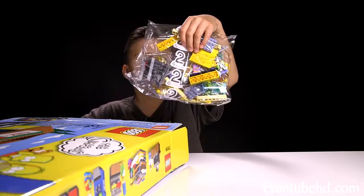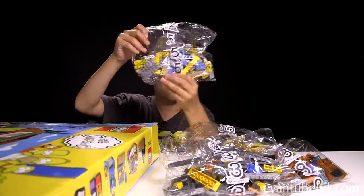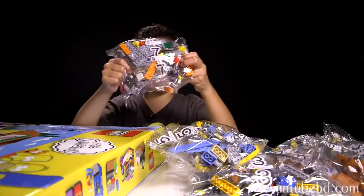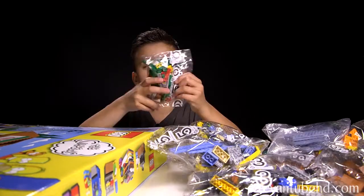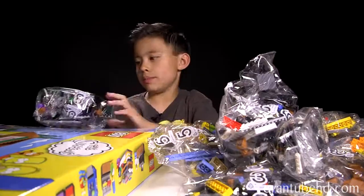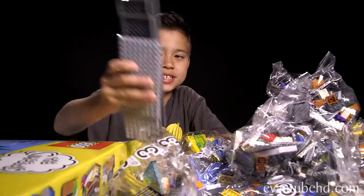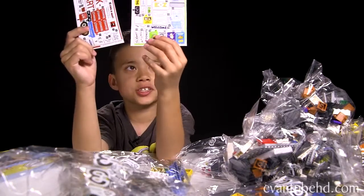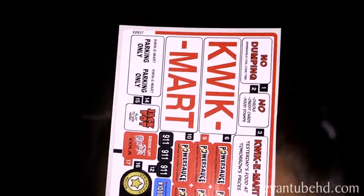So we have bags numbered two, eight, three, five, six, two, five, seven, four, some blue pieces, six, four, six, eight, five, three, and some loose pieces. Here's the instruction book and you also get two sheets of stickers — there's a lot of stickers here.